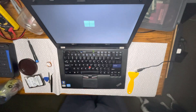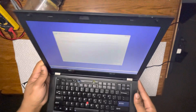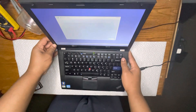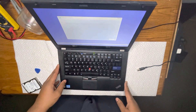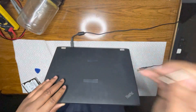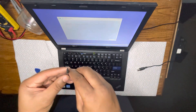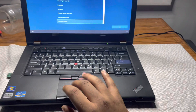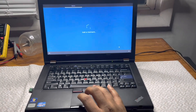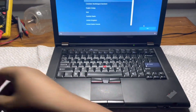All right, Windows 10 it is. What's going on y'all — just going through the setup real quick, then I'll update the drivers and you're good to go after that. Taking out the USB once I'm done with it.